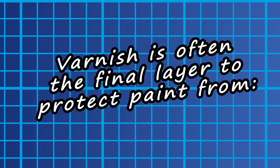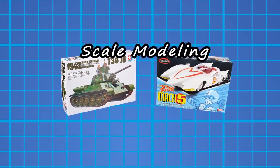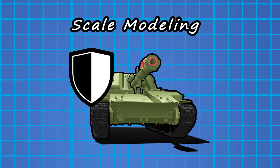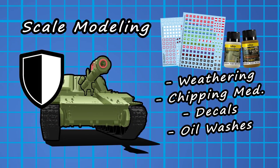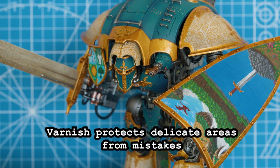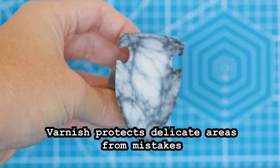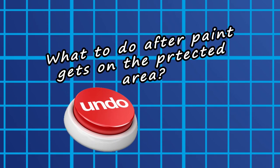When it comes to varnish, most think of protecting the mini after it's fully painted. But in scale modeling, varnish is often applied multiple times during the painting process as a sort of quick save for painted areas. It works as a defensive coat for applying waterslide decals or oil-based weathering. I also personally use it as a shield for any extensive freehand I've finalized, most notably on my knights and titan. So how do you use that varnish as a sweet, sweet undo button?